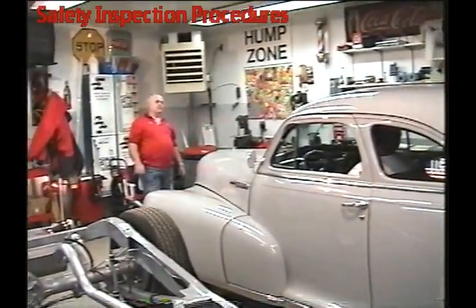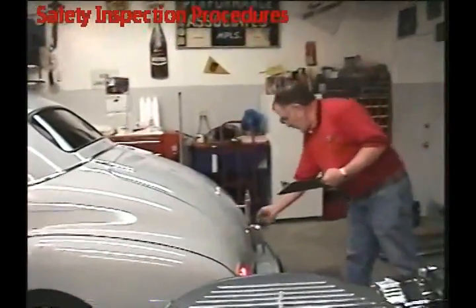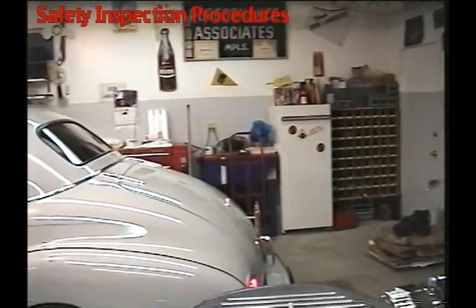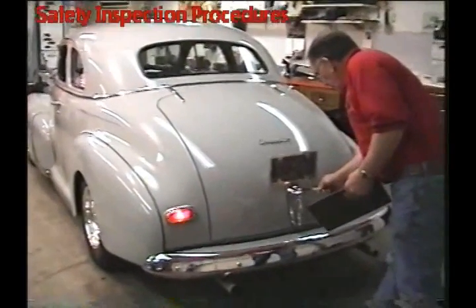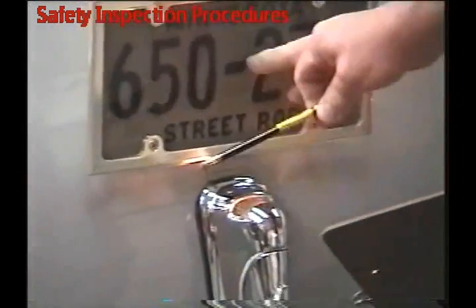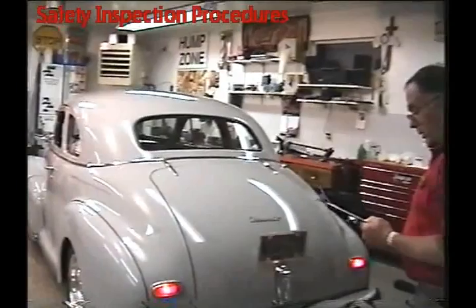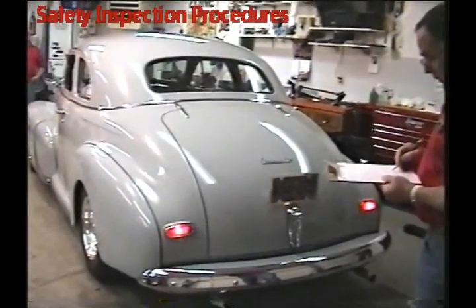We're going to look for tail lights and the license plate light. Step on your brakes — we're looking for brake lights and also the license plate light. Make sure you check to see that one is working. This is a chance to look and see if he's got a third brake light and if it's on. This one's not equipped — it doesn't matter, but if you see the third brake light, go ahead and check it off.